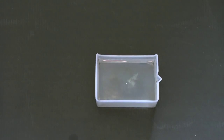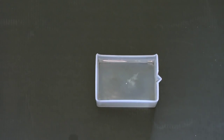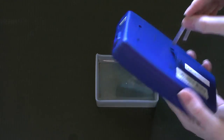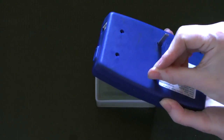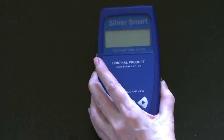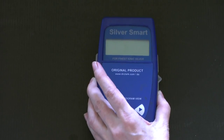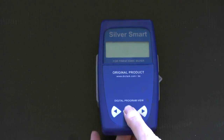Colloidal silver is a natural antibiotic. You put water in this container and insert the silver rods into the silver maker in the slots here, and place the device like this in the water. Then you turn it on.